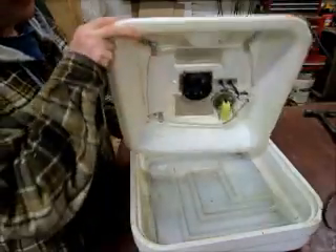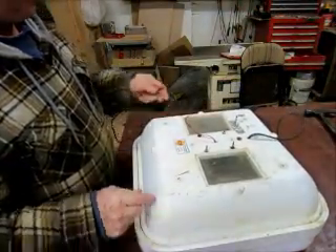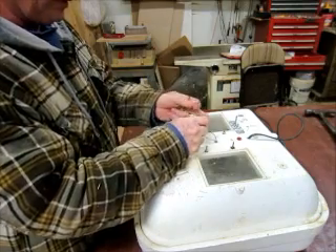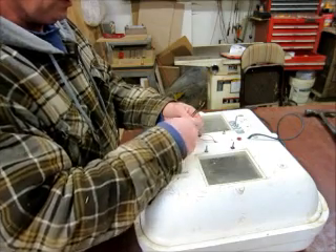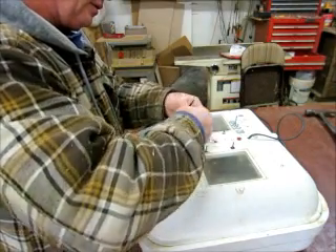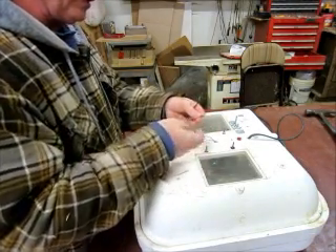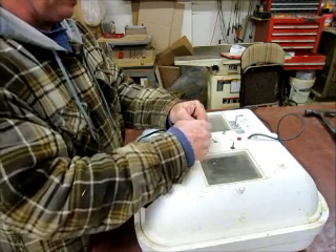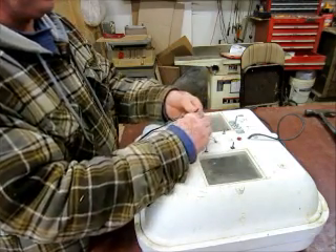We've got the fan installed. Now all we need to do is hook up our power to our fan, and we're going to do something really simple — a couple of wire nuts. They're like 50 cents at the store. We will just twist these wires together. This is pretty small gauge wire, so what I'm going to do is bend it over, twist it together, bend it over, get it started in here, and then screw on the cap.